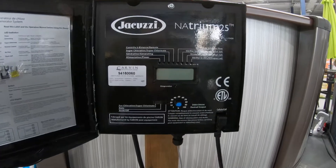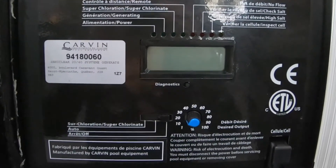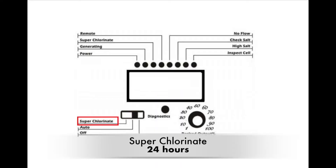Once your water temperature hits 68 degrees Fahrenheit, you can finally turn on your salt system. First, you'll put it to superchlorinate. Your superchlorination will last for 24 hours.